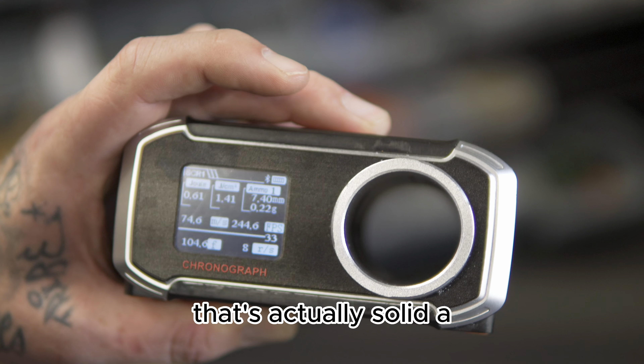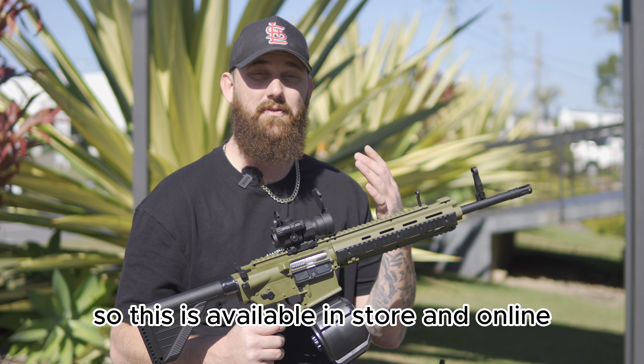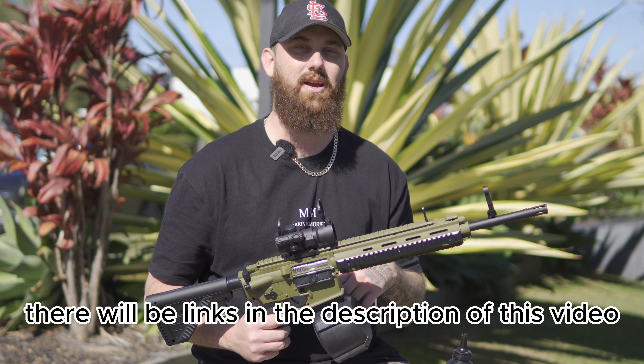That's actually solid, not bad at all. Happy days. So this is available in-store and online. There will be links in the description of this video. Peace out, guys.